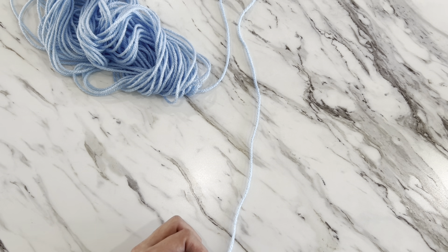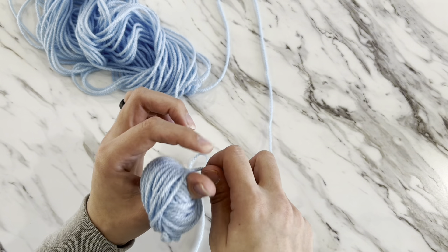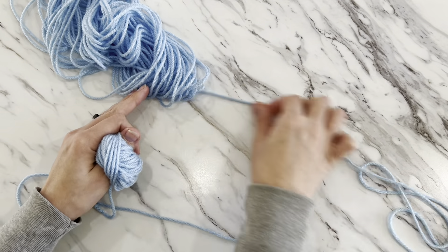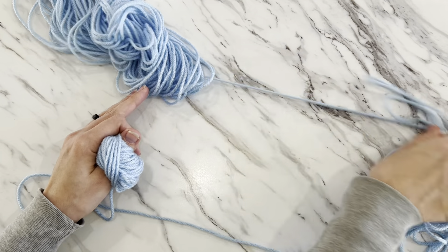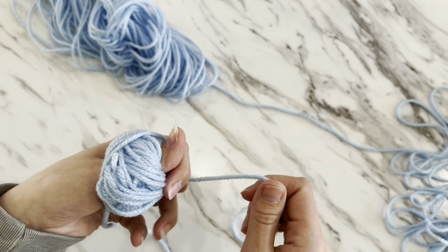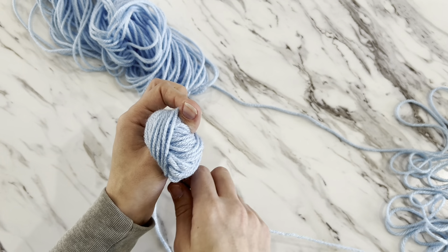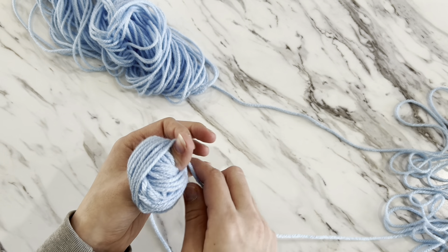If you're more comfortable wrapping yarn towards yourself instead of away from yourself like I am, you can certainly do it that way as well. This shouldn't be super tight on your thumb — it will start to get a little snug, but your thumb shouldn't be turning any color like black, blue, or purple, or feeling like it's going to fall off. If that's the case, start over and keep everything nice and loose when you first begin.